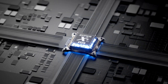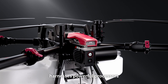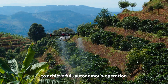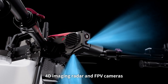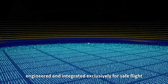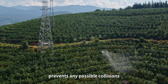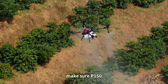The XAG Super X5 Pro intelligent control system harnesses powerful processors and state-of-the-art control algorithms, propelling the P150 to achieve full autonomous operation and superior performance. 4D imaging radar and FPV cameras are designed, engineered, and integrated exclusively for safe flight, detecting obstacles from 1.5 to 100 meters ahead to prevent any possible collisions.